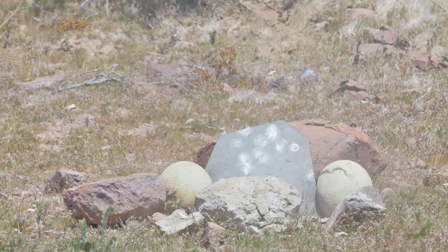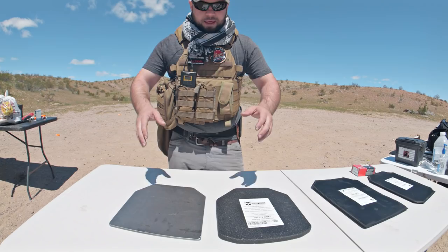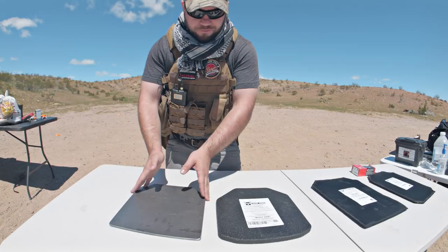I want to thank AR500 for sponsoring this video. They did a fantastic job at giving us a lot of body armor to test. These two different body armors — this is a solid steel AR500 plate, and this one right here is going to be a steel AR500 plate coated with an anti-spalling material.